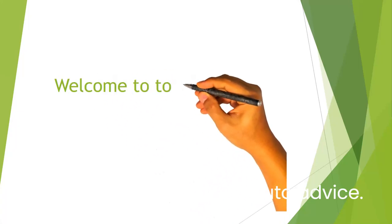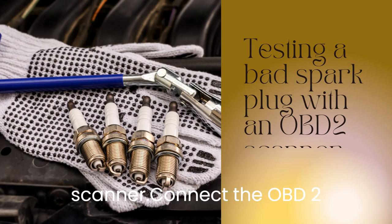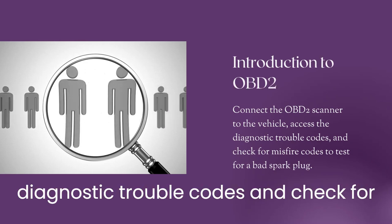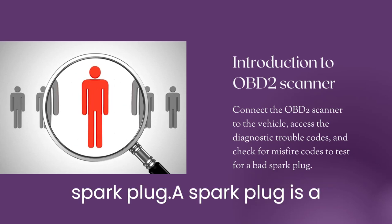Welcome to the top 5 auto advice. Testing a bad spark plug with an OBD2 scanner. Connect the OBD2 scanner to the vehicle, access the diagnostic trouble codes, and check for misfire codes to test for a bad spark plug.